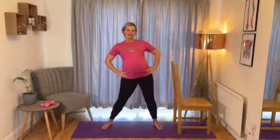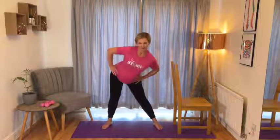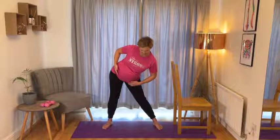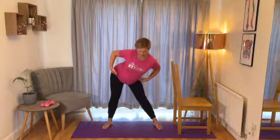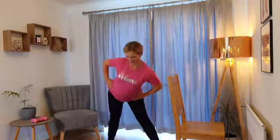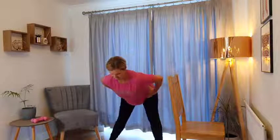Let's do one more circle in this direction and then change direction the other way. Lift that tailbone nice and high as the hips go behind. As you come down to the side, feel that nice stretch down the inner thighs and then bring the pelvis slightly forwards of the heels as the hips come around the front. Make this circle as small or as big as you need to feel comfortable throughout the movement.